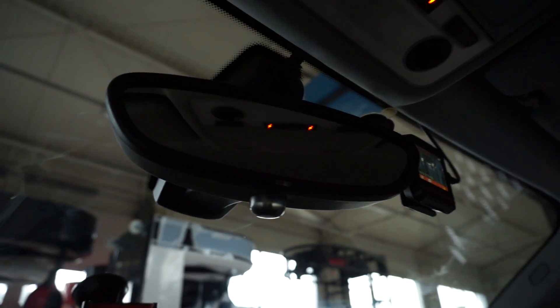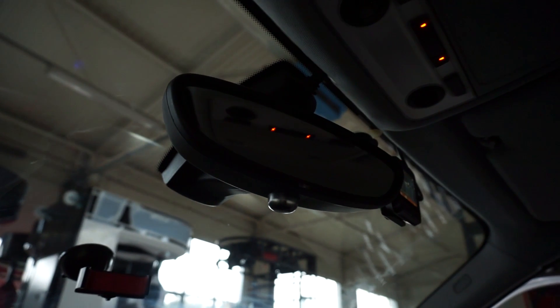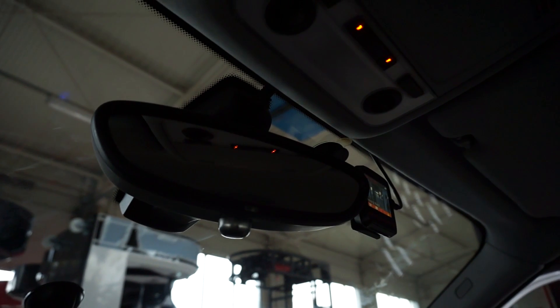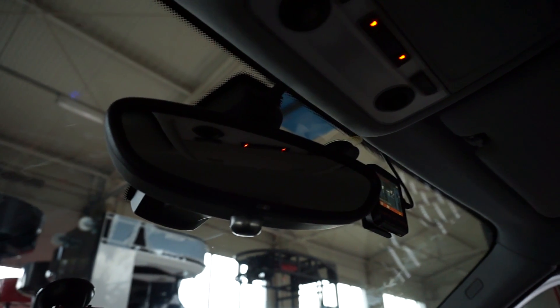This is just a basic example of the photochromatic rear-view mirror. Thank you for watching. Check my other tutorials for more BMW and general knowledge, and give me a thumbs up if this video helped you — see you soon.